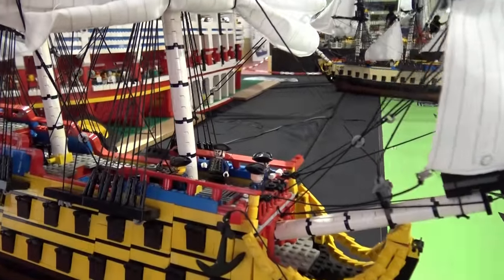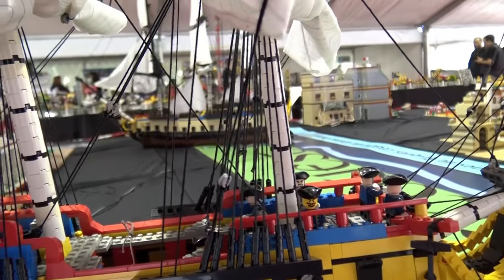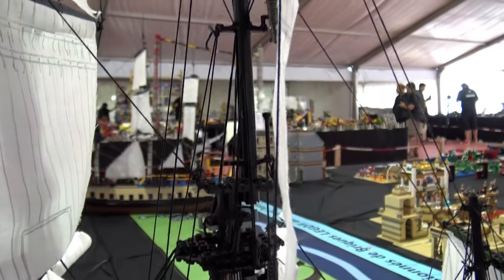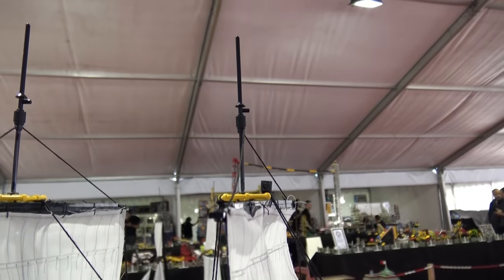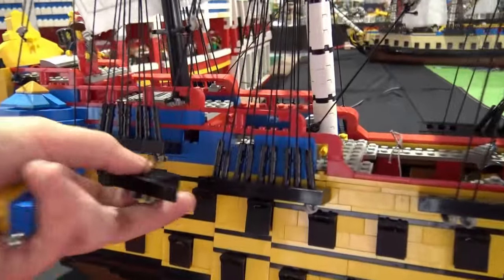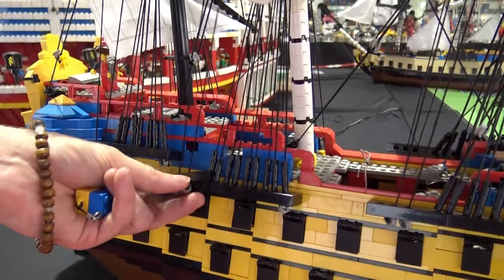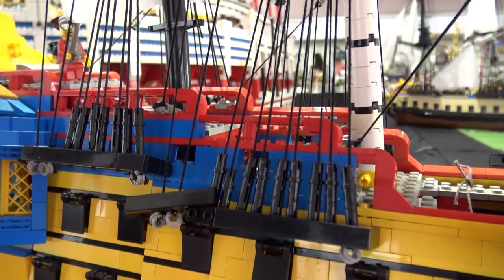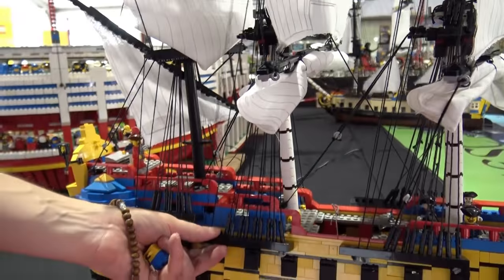The rope system around the mast is really exciting to work with. It includes a system which consists in separating the bricks, and there are a lot of features that allow you to take the mast away to make it easier to transport between exhibitions.